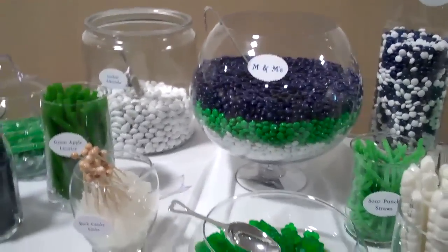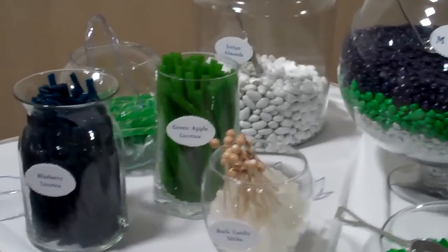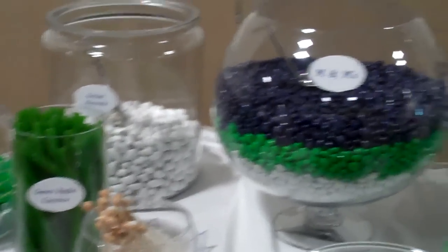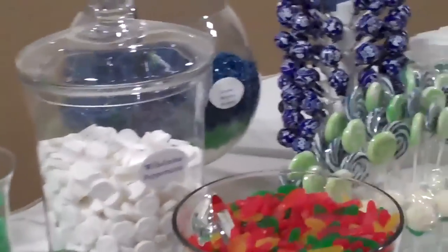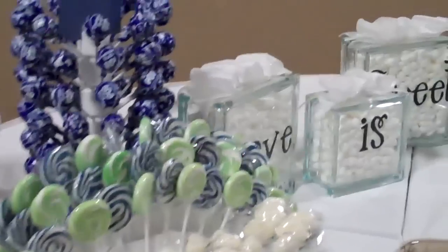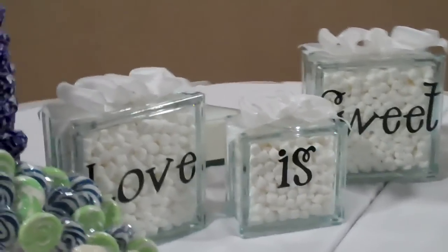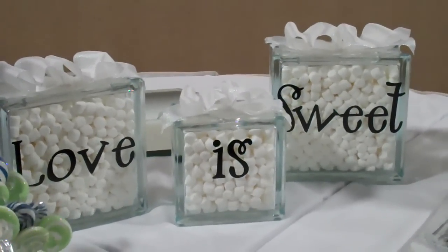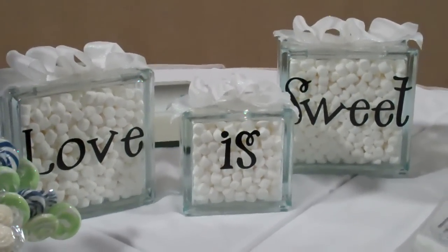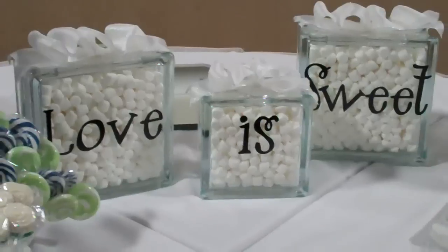Again, this was an inspiration for me — I thought it was very, very nicely done, and I hope for you as well. One little tip and trick she did here as we follow along the buffet is she purchased glass blocks that you can easily find in craft stores and actually had 'Love is Sweet' printed on them with letters and filled them with marshmallows. A very nice touch, a nice accent. I hope that this inspires you as much as it inspired me.